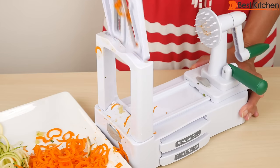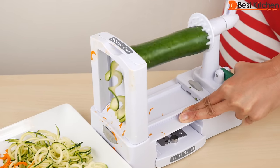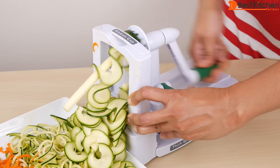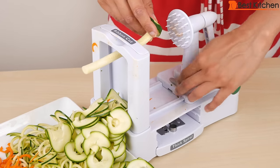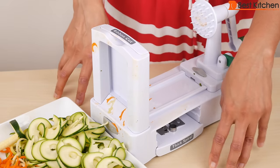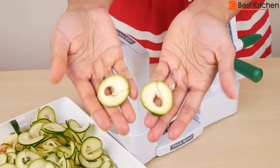Now I'll take the thin spiral blade out and try the ribbon cut. I'll try another zucchini with the ribbon cut. There we go. This is what the ribbon cut looks like. I'm using this on my tabletop — this is not an actual counter that's bolted down, so if you use it on your kitchen counter it might be a little bit faster. Pretty ribbons. You can always cut these or just separate them and fry or bake them to make healthy chips.